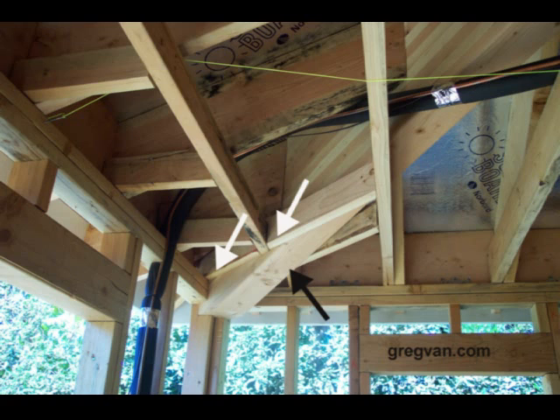And it might not be a big deal. But the reason why I'm making the video is just to point out that stuff like this happens. The architect draws it, the engineer puts their things together, and the contractor bids the job. And if either one of them aren't paying attention and they miss this —